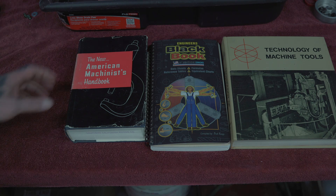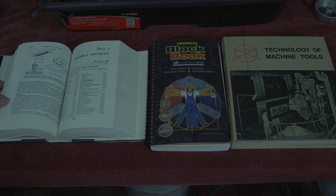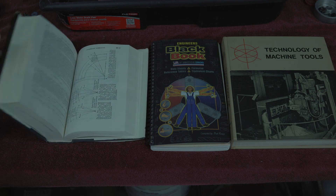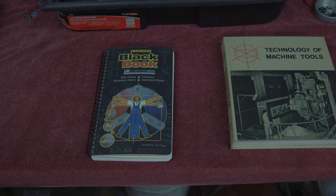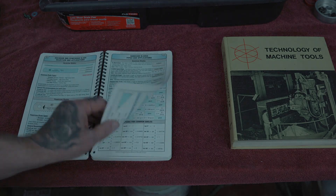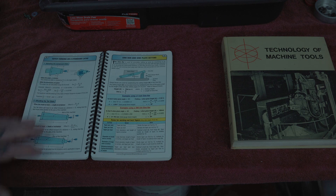And, of course, the American Machinist Handbook. I just wanted to have this just to have it. And then this right here is a book that everybody should have. I don't know how to really explain it — it's got a lot of good stuff in here, and it's all pretty easy to look at and read.